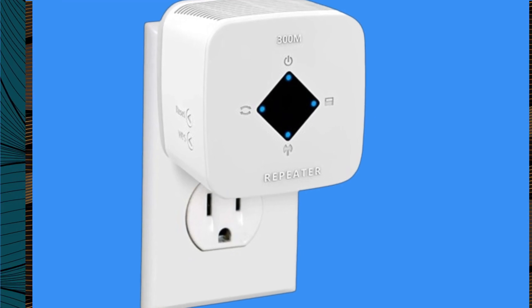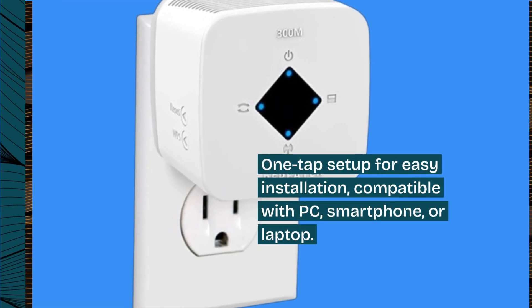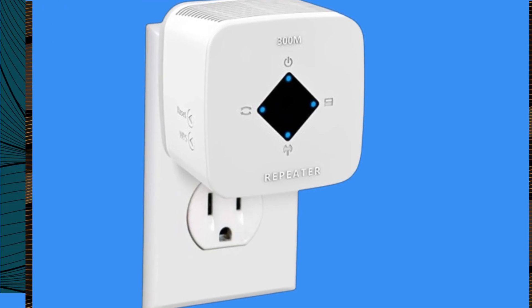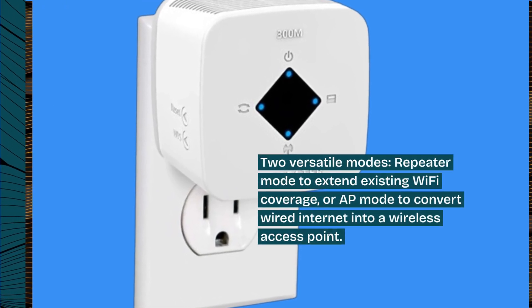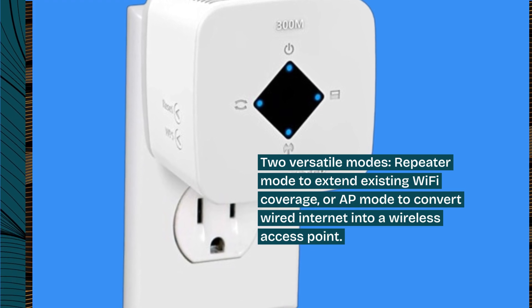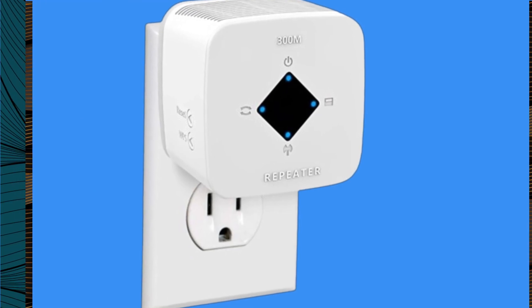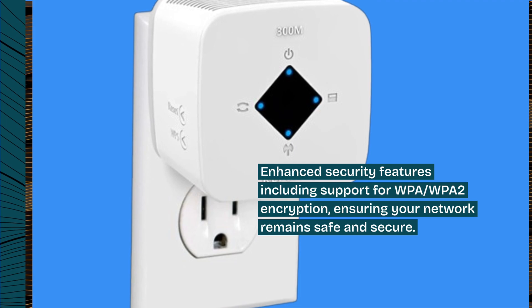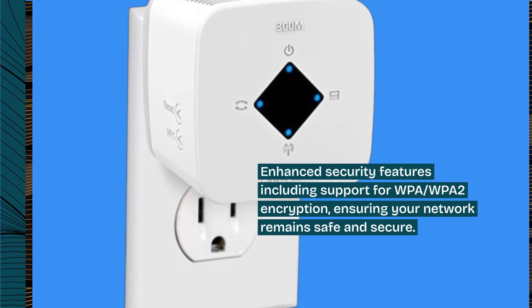One tap setup for easy installation, compatible with PC, smartphone, or laptop. Two versatile modes: Repeater mode to extend existing Wi-Fi coverage, or AP mode to convert wired internet into a wireless access point. Enhanced security features including support for WPA and WPA2 encryption, ensuring your network remains safe and secure.